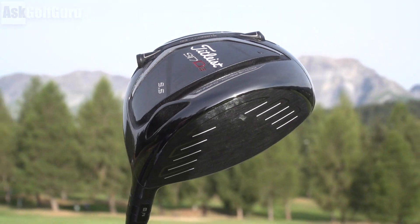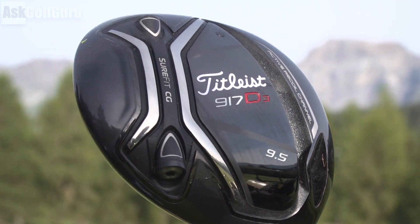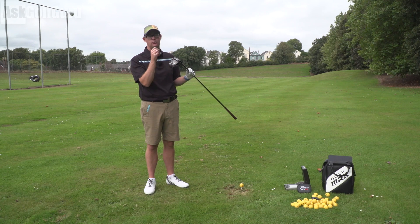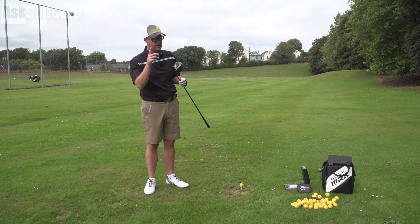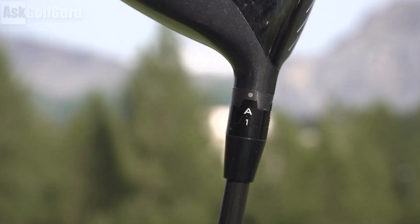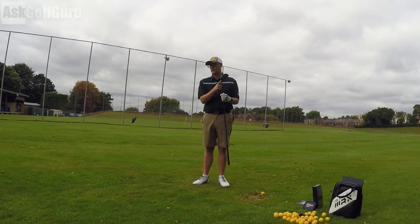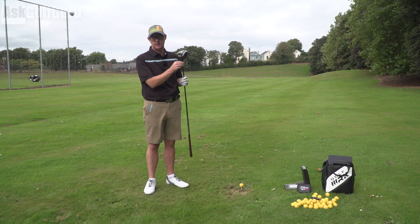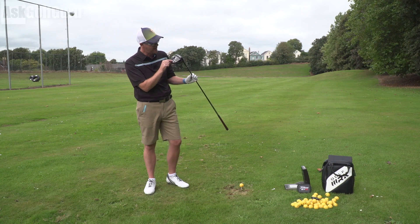Radial Speed Face — the thickness of the face is controlled to deliver ball speeds across the face as much as possible. So they're playing with face design and using the Active Recoil Channel 2.0 to keep ball speeds fast. Then we get adjustability: Sure-Fit Tour Hosel, which we've had from the start. Loft and lie independent of each other — still why change something that works. And now we're getting Sure-Fit CG.